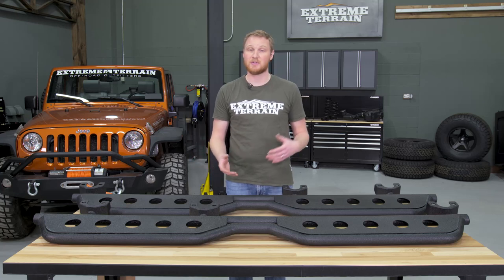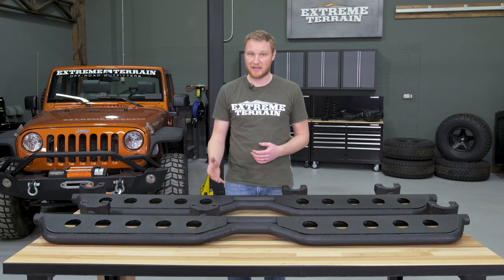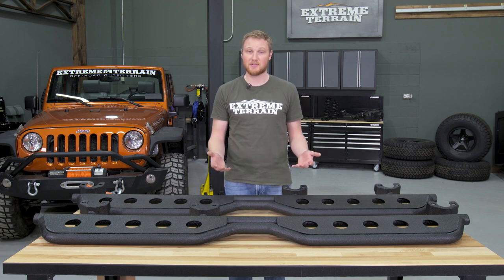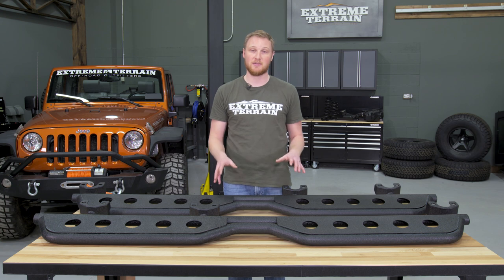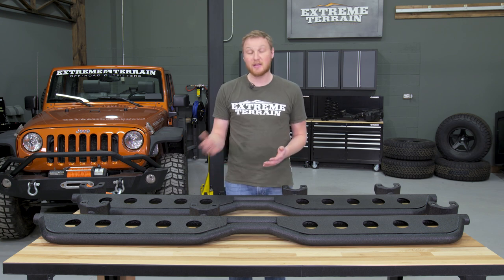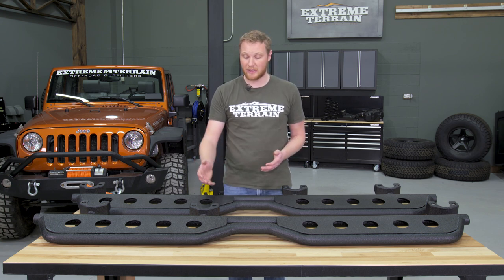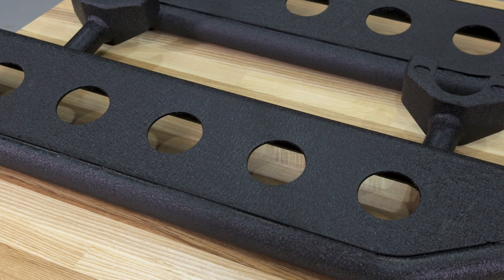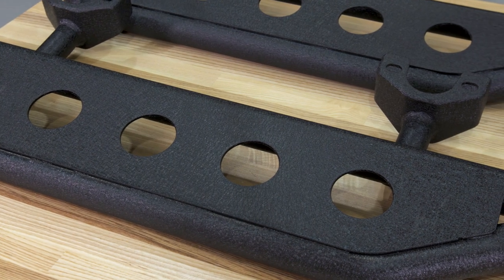The sidesteps are designed to mount on the Jeep using the factory hardware. It is important to remember that these occupy the same space as other sidesteps or even factory rubby rails, so if you have anything else installed, you will have to remove it to get these bolted into place. These bolt onto the stock body mounts of the Jeep, and that is why these are sidesteps and not side armor.